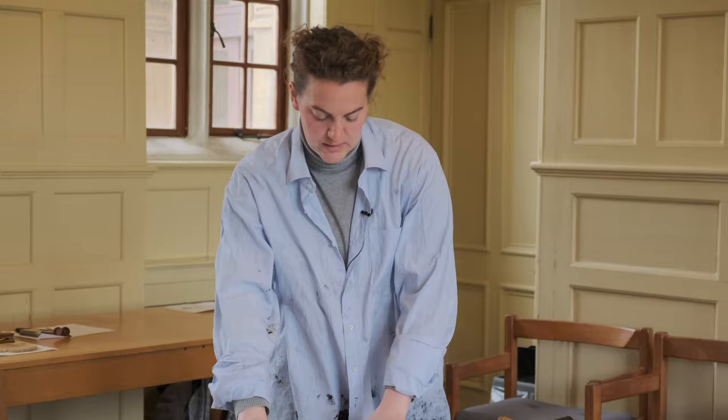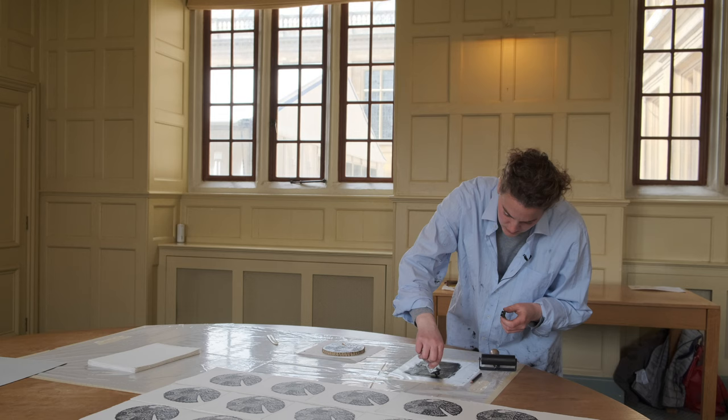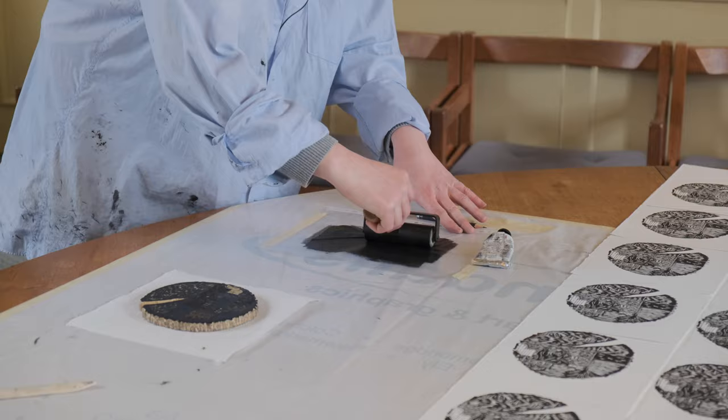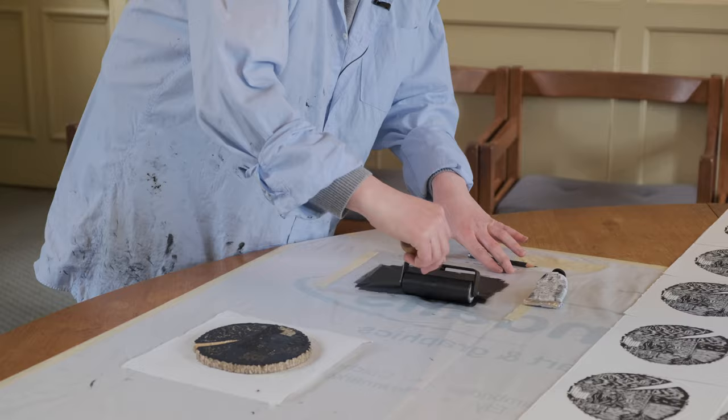You have an edition of 50 prints — so each block is going to be printed 50 times — and then the block must be destroyed, and thereby we have the value of the edition, because it can't be reproduced anymore. We have 50 originals. So for the second print, I have to ink up the block a bit more. I'm inking up the block again — I first used a bit more ink so I have to even this out, to have even distribution of ink on the roller, so that I don't ink up one side of the block alone.